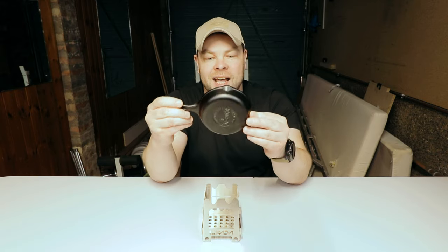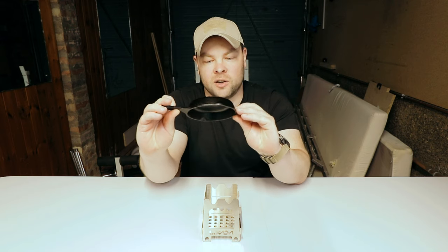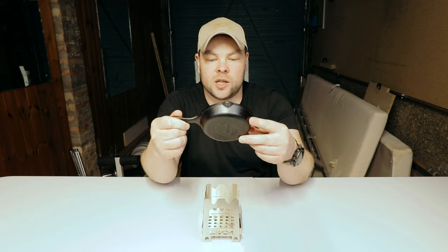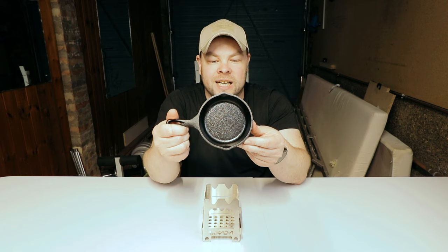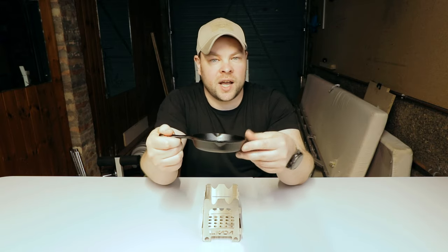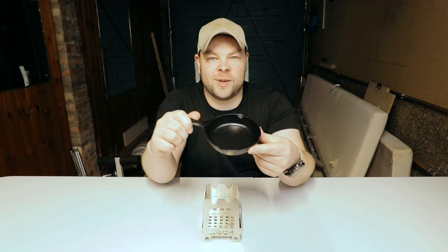This is the smallest cast iron skillet in the world. It's made by the American company Lodge. My Mrs. — Mrs. Straight Shot — decided to get me a present, and the present was this cast iron skillet. She decided to buy me a small one because she knew I'd use it outdoors on hiking or camping trips, but she didn't expect it to be that small.